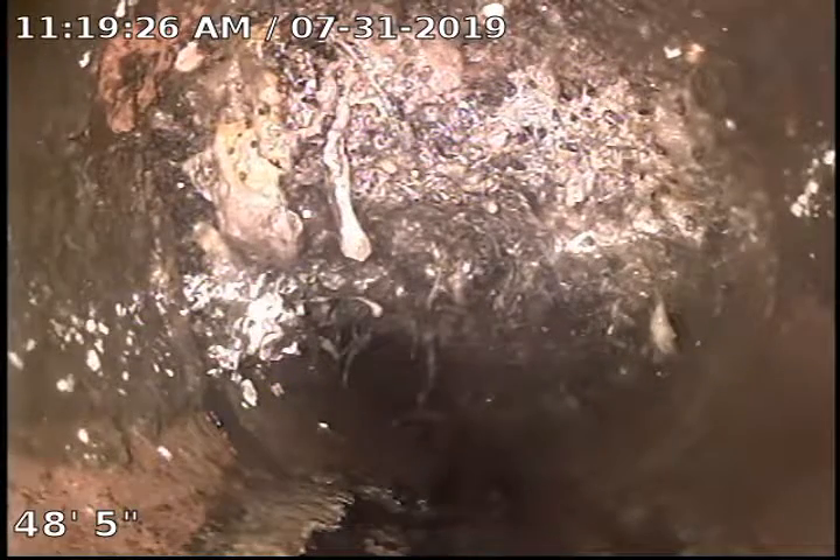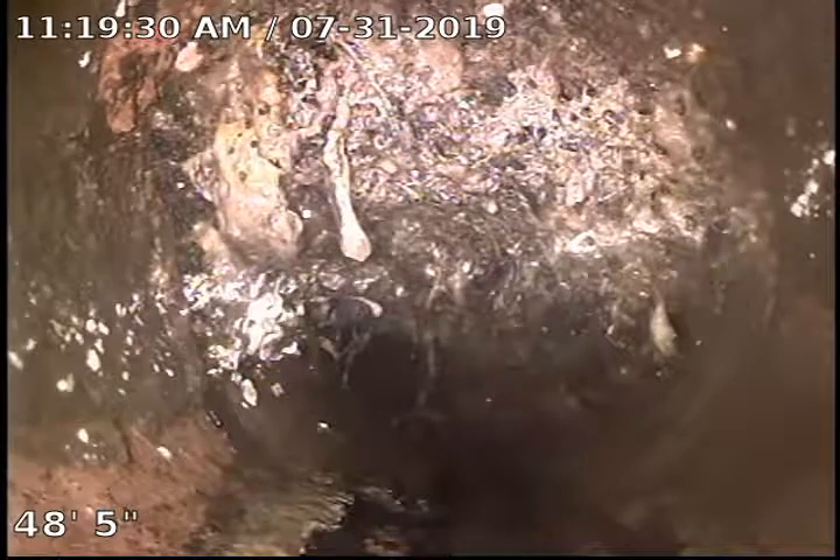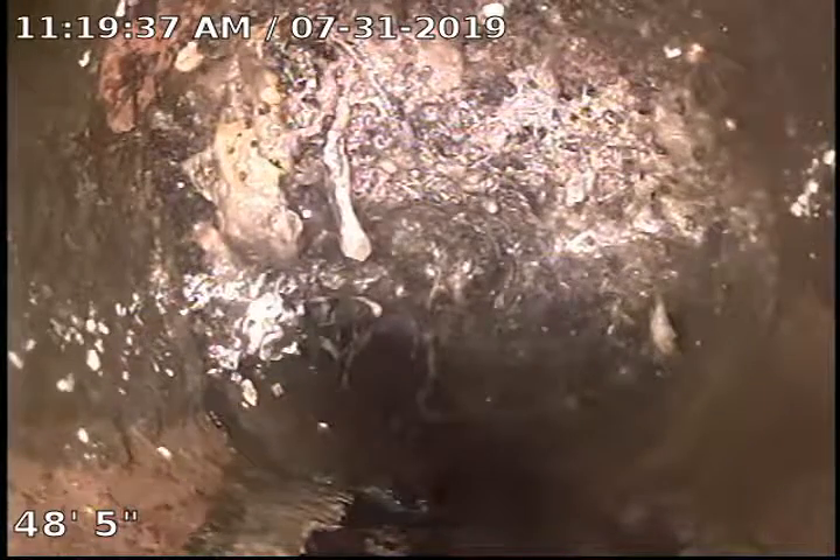This is TJ with Bull Ridge Plumbing. We are at 907 Taft Avenue doing a sewer camera inspection — whole house colonoscopy in the front yard. We have dual clean outs here.